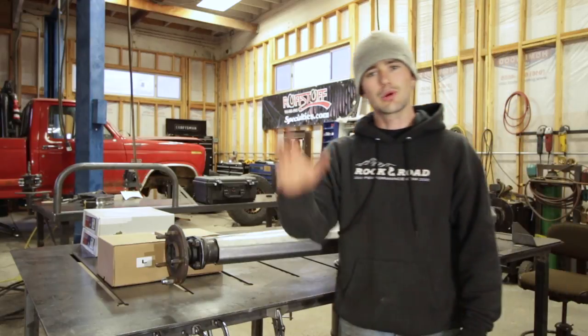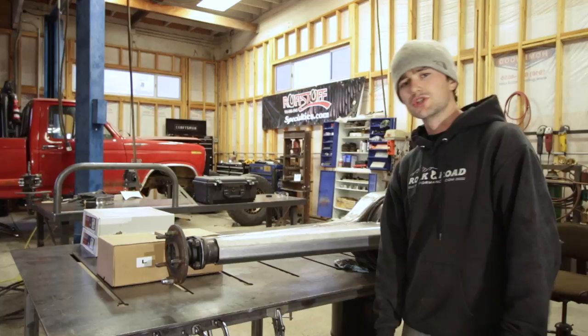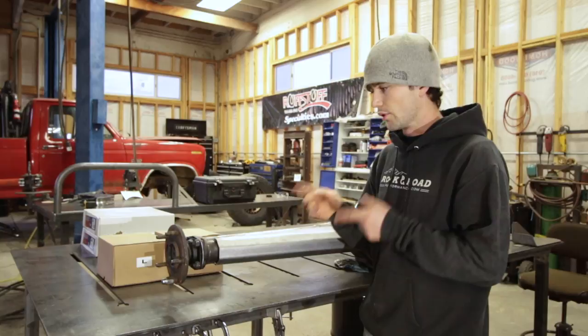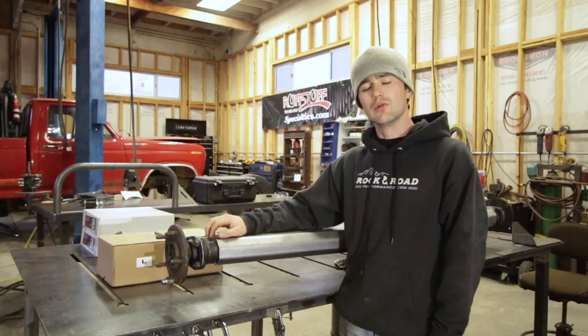What's going on guys? I'm Tim with BleepinJeep.com. If you've been following along with Project Green Machine, I welded this truss to the 4-9 inch a couple videos ago. Be sure to check that out if you haven't seen it. Before this axle goes back in the Jeep, I will be adding disc brakes to it, and that's what we are doing today. The disc brake kit I am adding is available from Rough Stuff, and it is specifically for the 4-9 inch.